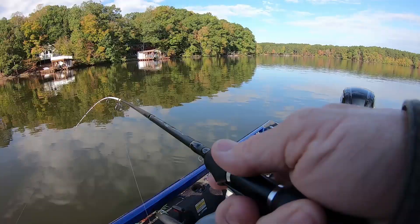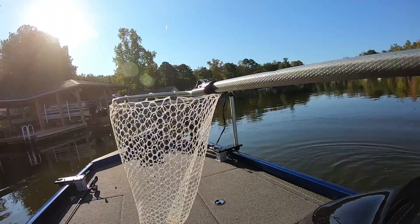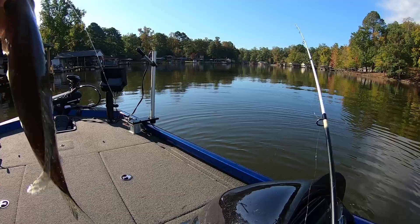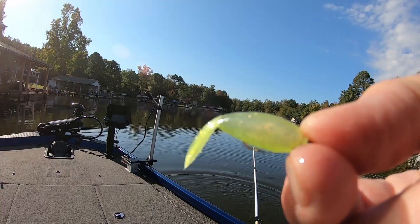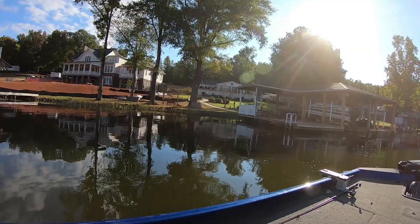I've got a surprise for you — surprise, surprise! I caught a fish. Y'all didn't think I could catch one, did you? To be honest, I done caught about 20 this morning. That's a decent fish — he's about 10 inches. My surprise is this is the Wally color in the tadpole. I call this color Wally.